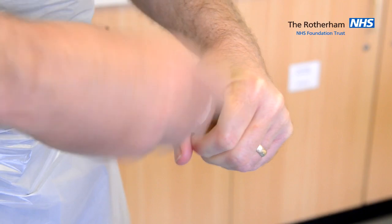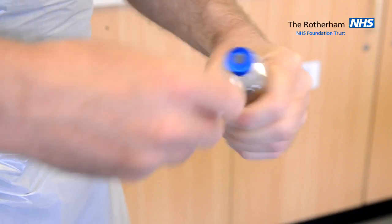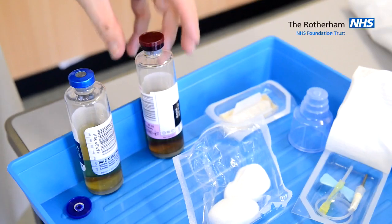Once you have finished cleaning the bottle top, allow it to dry and repeat the process for the next one.